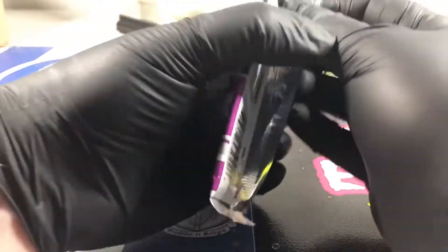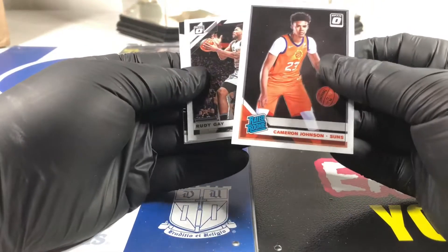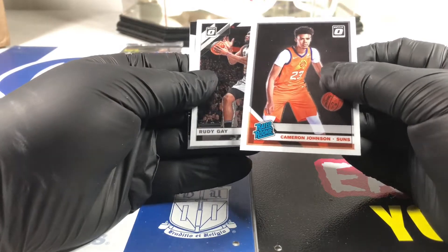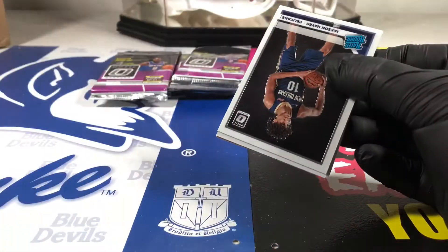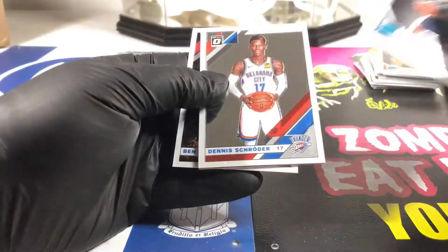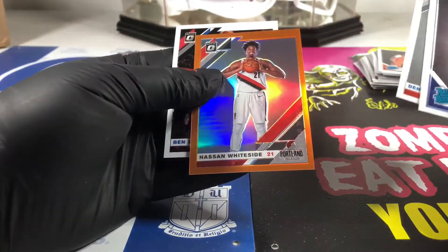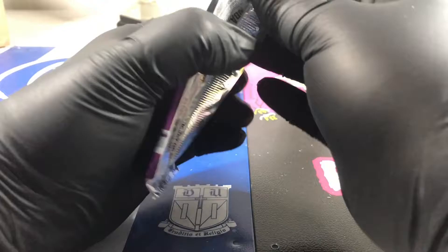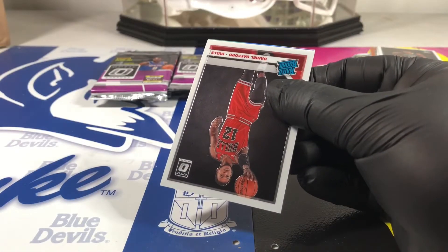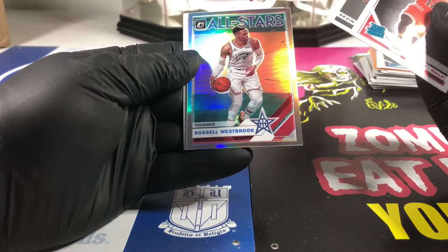Bradley Beal silver hollow - not much going on there. Cam Johnson - top to bottom centering is decent but left is still fatter than the right. Paul George. Jackson Hayes. Hassan Whiteside - those are numbered to 199 in the orange. We need some rated rookies in color - color rookies, color rated rookies, reds, pinks. Daniel Gafford.